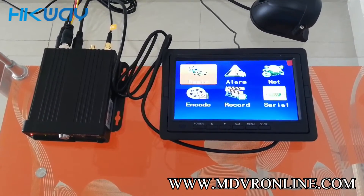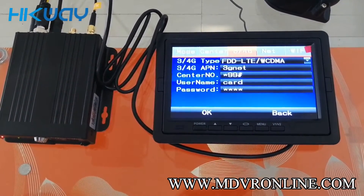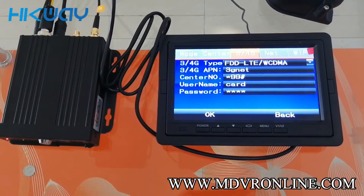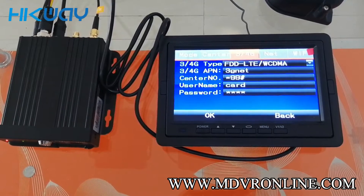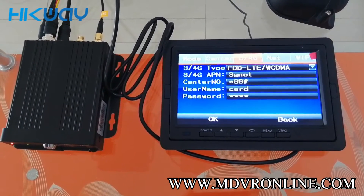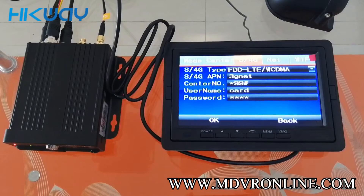Settings. You can see this is the 3G and 4G setup. So if you insert the SIM card inside the MVBR and you still cannot be online, then you need to set up these parameters according to your operator's instructions. This is the setup of the MVBR. Let's check if the device is online.